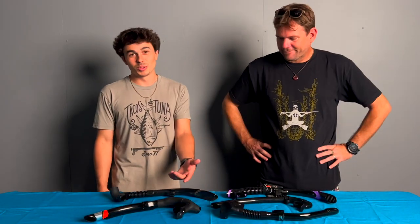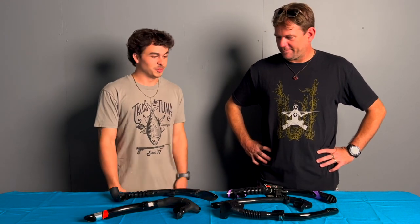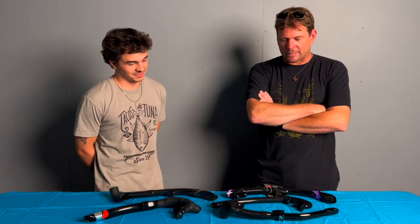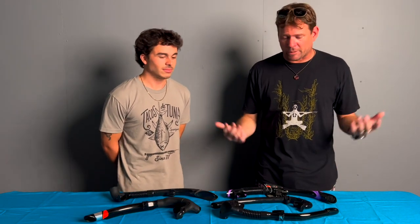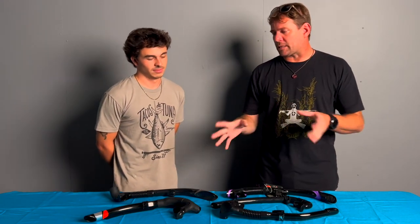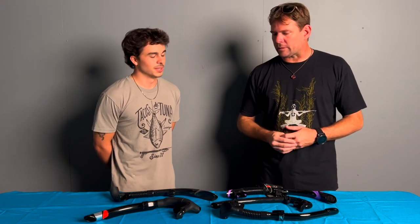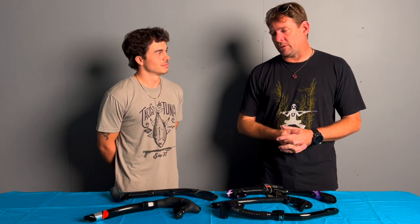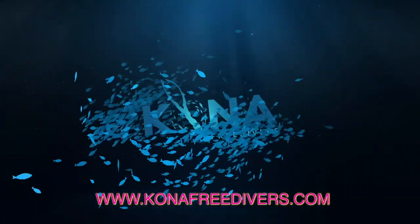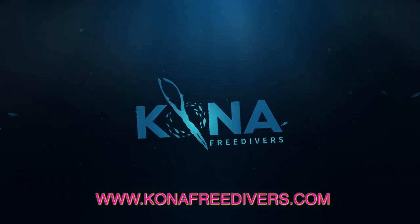Thank you for joining us on our snorkel review. Thank you Connor for joining me as always — I wouldn't be able to make these videos without you. Subscribe and like — you've got to do that if you want to see more videos, otherwise we don't know you're even watching. Like and subscribe down below, keep your eye out for more videos. We're going to do some more on gear when new stuff comes out. Come on down anytime you're in Kona to Kona Honey Divers — talk story. Right on guys, thank you so much. See you in the next one.